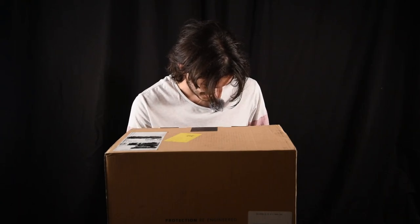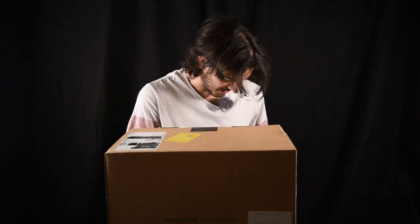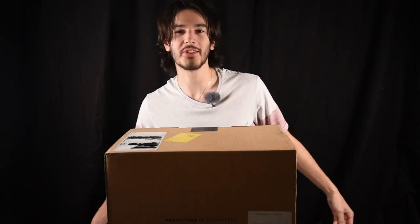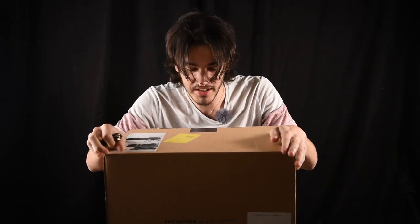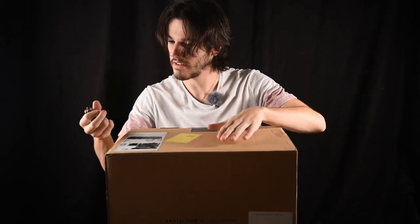Oh shit, man. What do we do in times of crisis? All right, we have a present right here. It's a very sexy, very nice box.